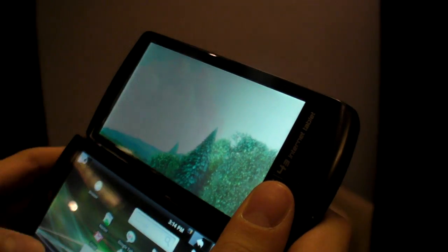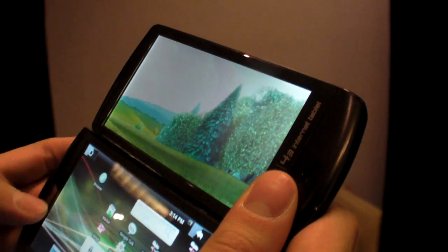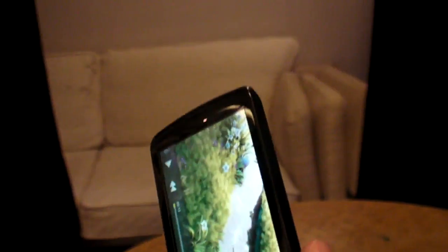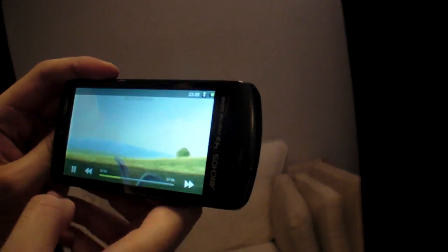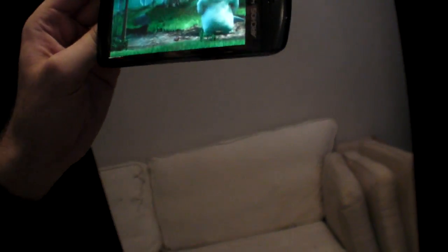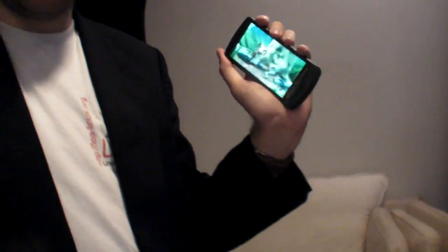I'm going to do some tests in a few minutes and post more videos. I'll test the HDMI output, streaming 720p MKV HD files over Samba and UPnP connections. This device is $199, and you basically have Voice over IP — you can connect it with a MiFi or Bluetooth and use it as a Skype phone.